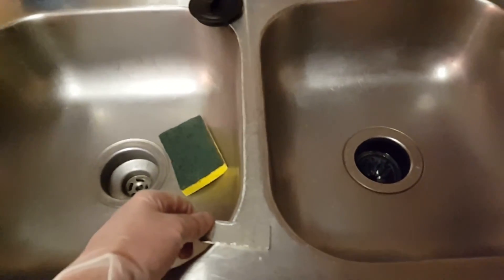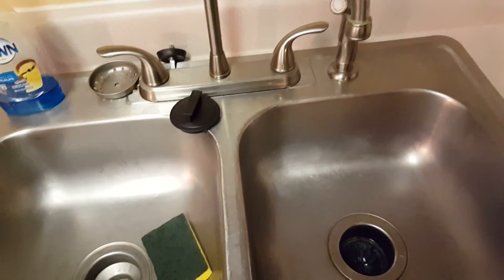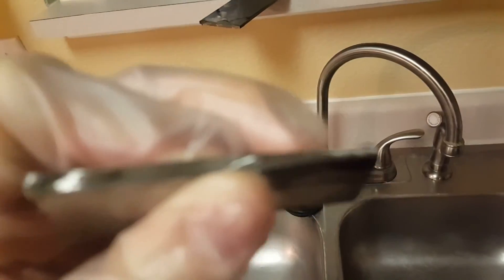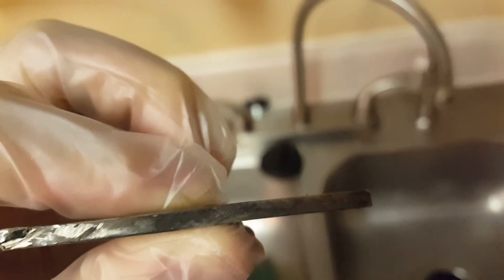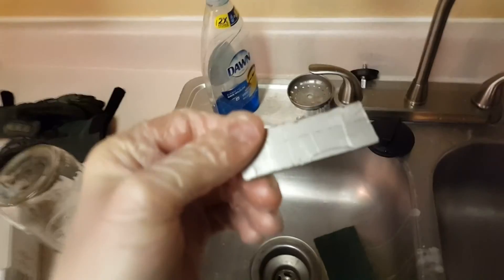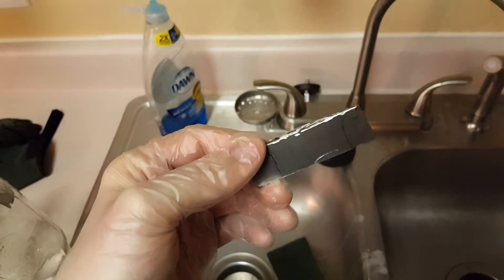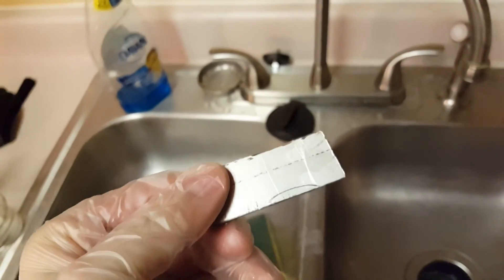I'm going to turn on the water and wash this off really well with soap and water and Ajax - I'm going to try to make an abrasive paste out of it. I also noticed a rough edge on the steel that I need to take off with the Dremel tool. After cleaning, it seems to have cleaned up pretty good - it's got a pretty nice shine to it, though I botched it up a bit trying to cut it with the Dremel.